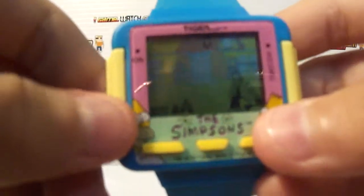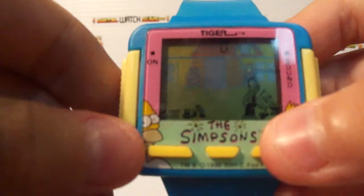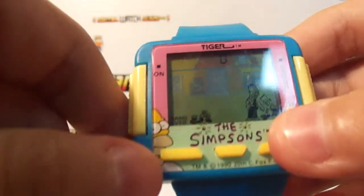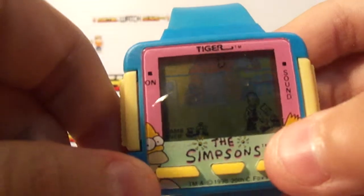What does this crazy creation do? It's only got a game. It doesn't have a line. It doesn't have a watch. It's just a game.